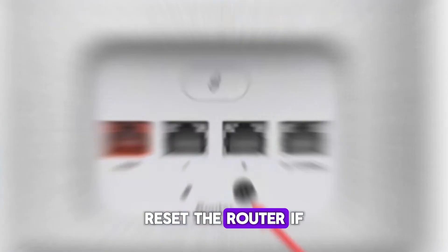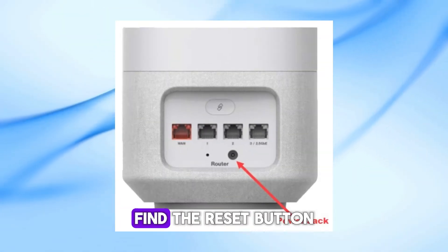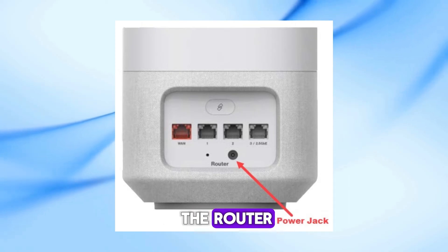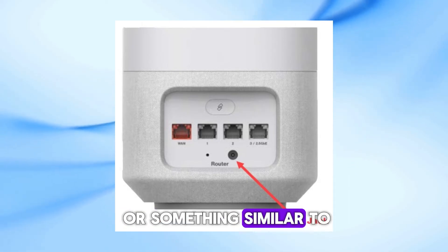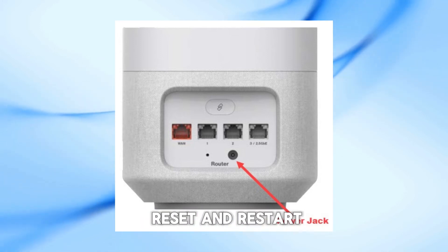Step 4: Reset the router. If restarting doesn't work, you might need to reset the router. Find the reset button on the back of the router. Use a paperclip or something similar to press and hold the button for about 10 seconds. Release it and wait for the router to reset and restart.